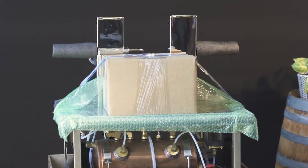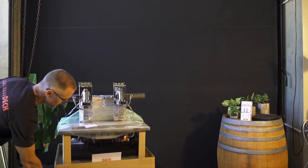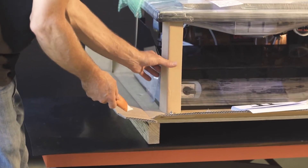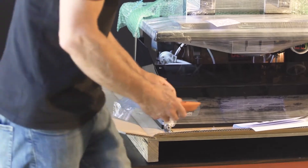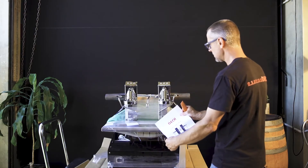So once again, time to inspect to make sure everything's arrived safely. These little supports here stop a lot of flexing — we can remove them. That's where you'll find the manual, right in there.